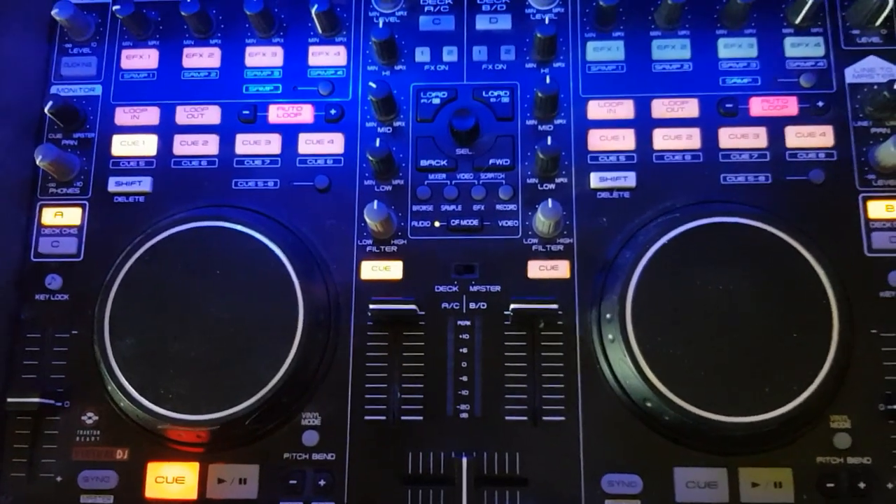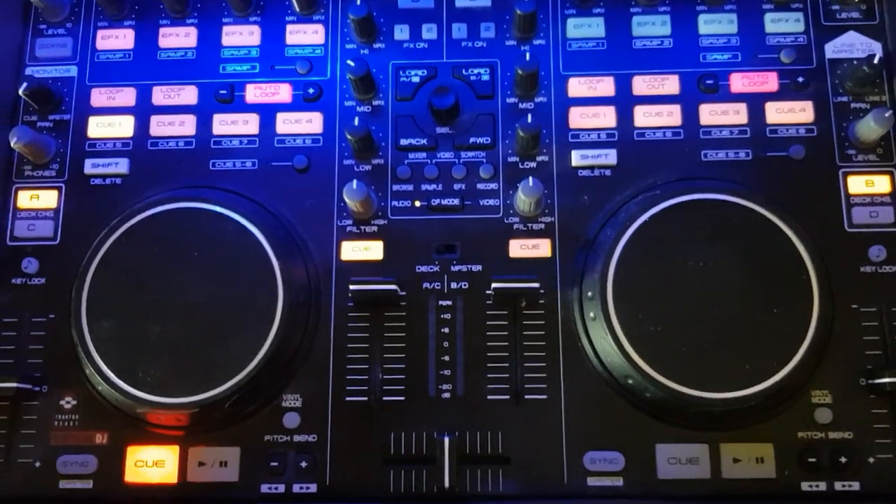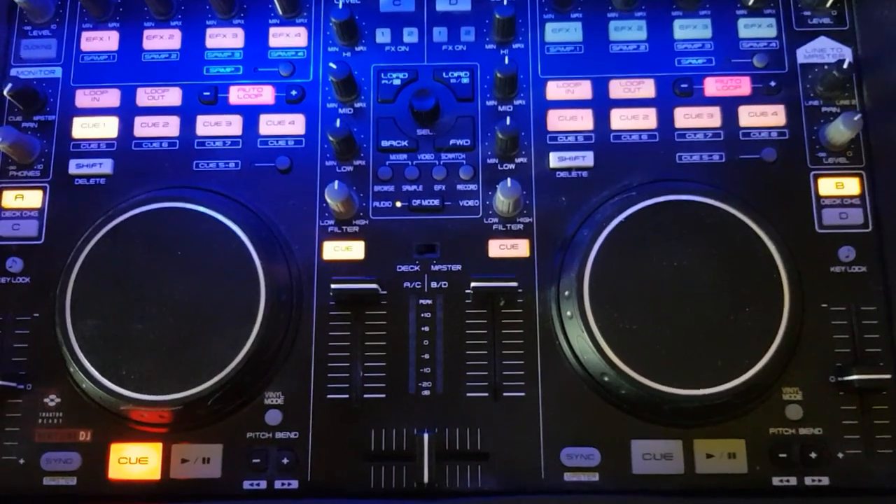This is just a quick video to illustrate how you can get out of it if it happens to you while DJing.